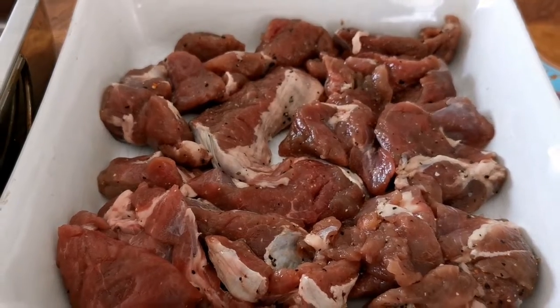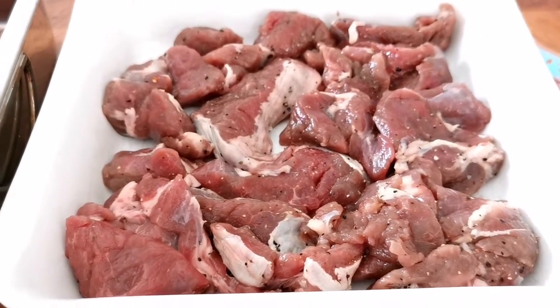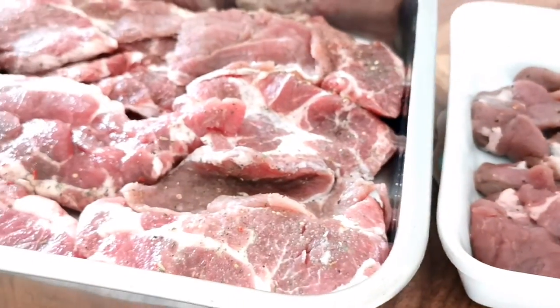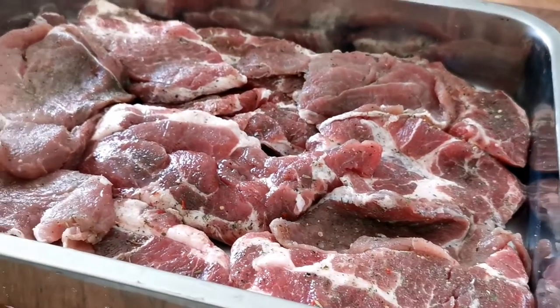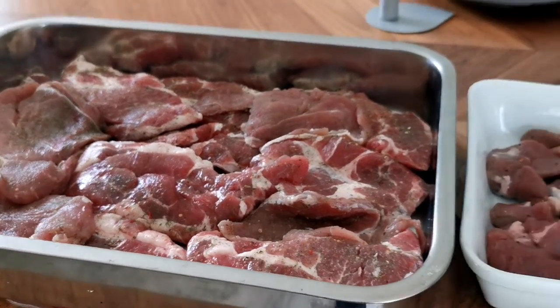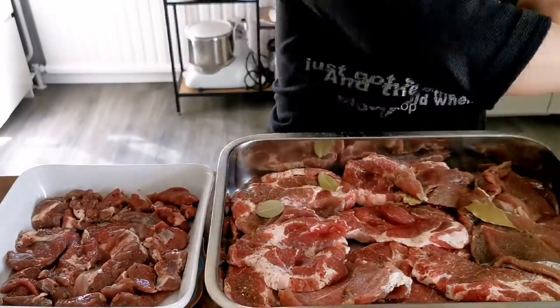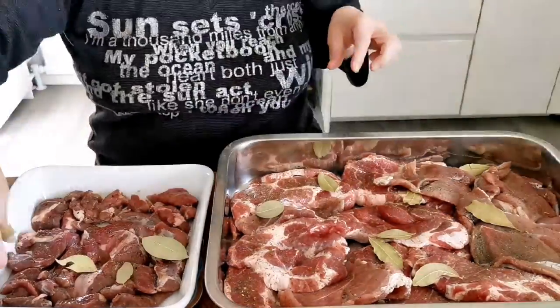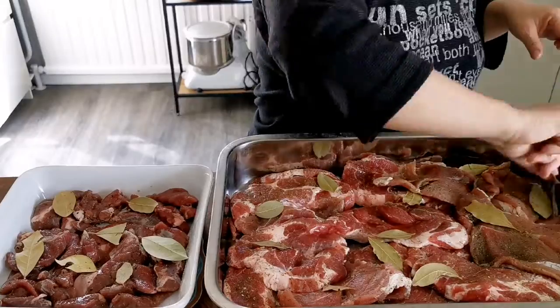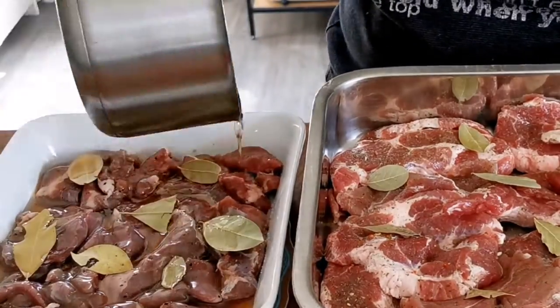I have transferred the mutton meat into a ceramic bowl. And I also bought about three kilos of pork. This is a cut that contains a little bit of fat. Now this has been cooked. I'm going to season it further with a little bit of bay leaf.